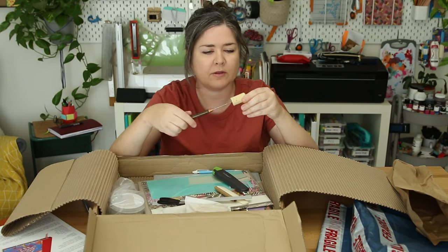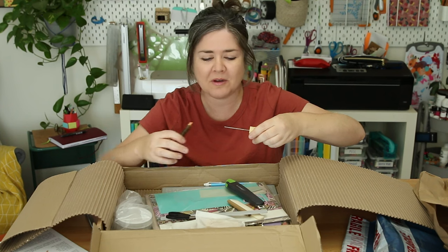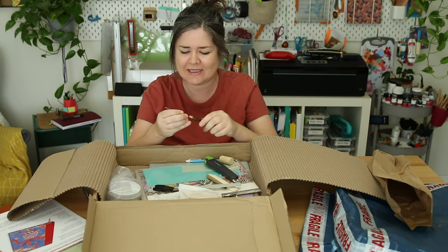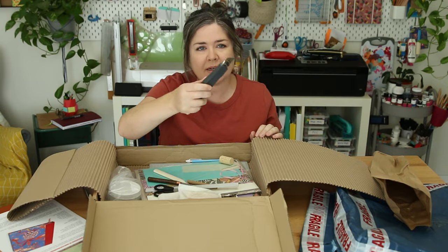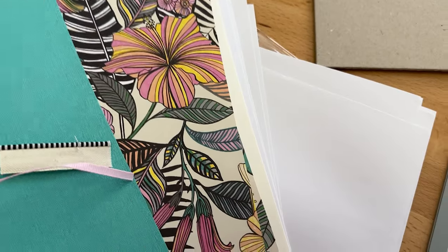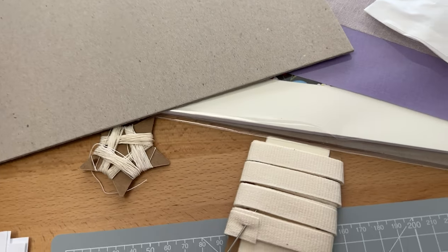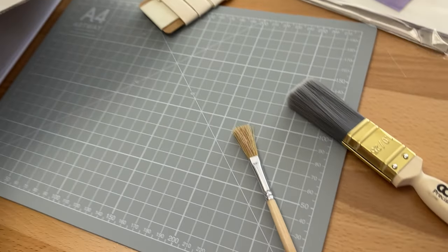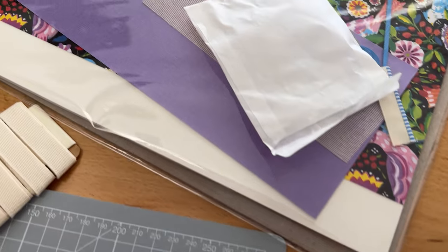Wax for waxing the thread, little scissors, and an awl with a cork on the end so you don't stab yourself. Oh no, I broke it — I'll super glue this back. That feels like a real bone folder, it's heavy, and a utility knife. Despite me breaking the awl, I think everything in this kit is good quality.